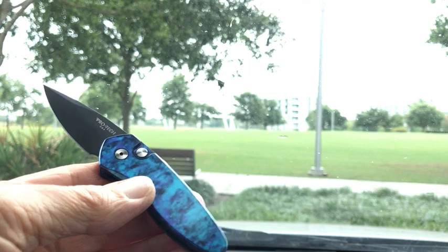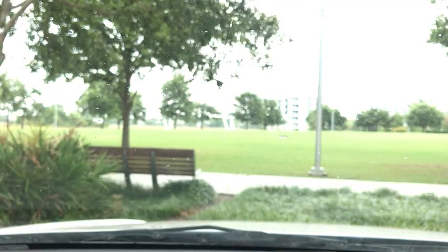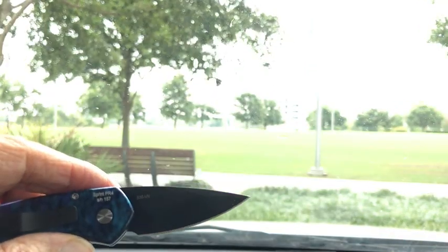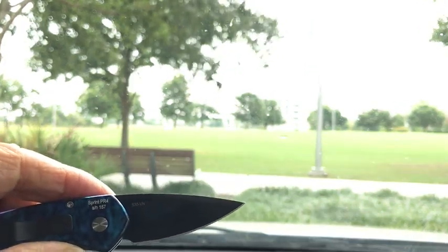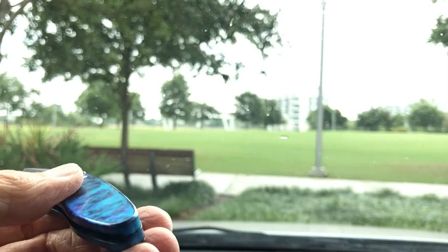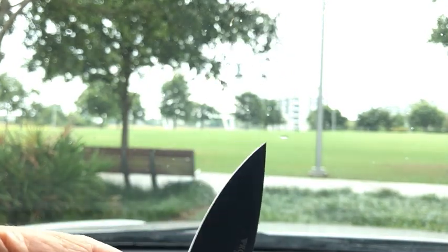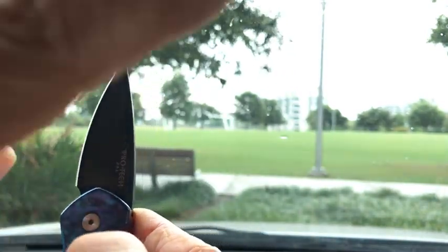Here's one that's a little Pro-Tech called the Pro-Tech Sprint, I believe. PR-4. Look at that blade on there — can we read that? S35VN. Hard to believe. It's black-coated. This is a very shiny blue aluminum, I guess — it feels like aluminum. And anyway, it's an auto, and we've got the typical plunge lock right here.